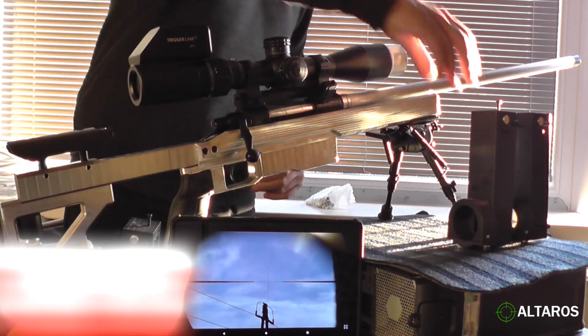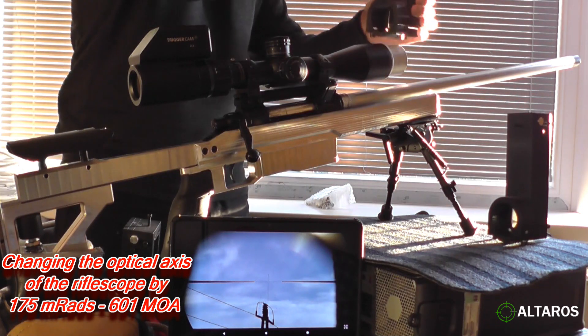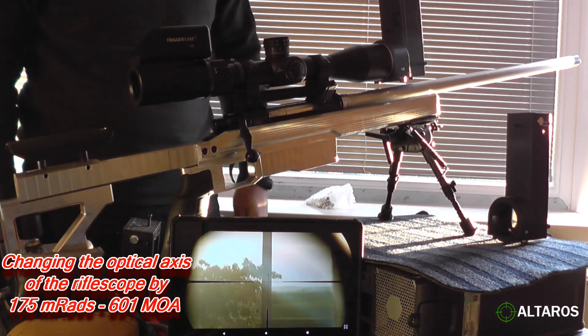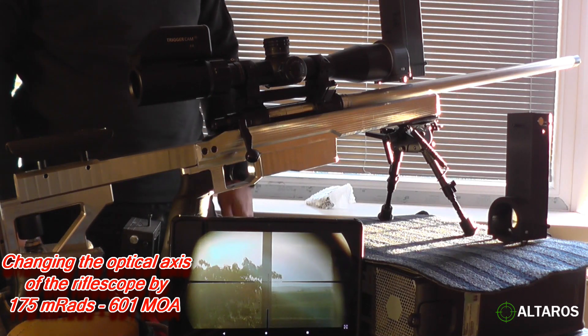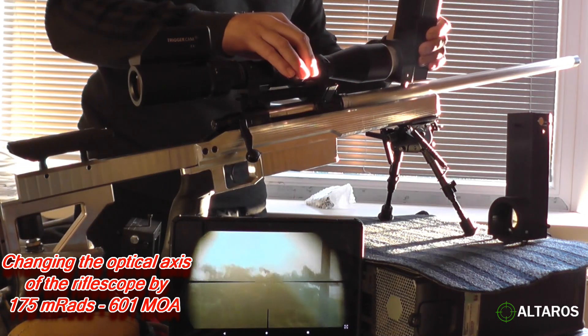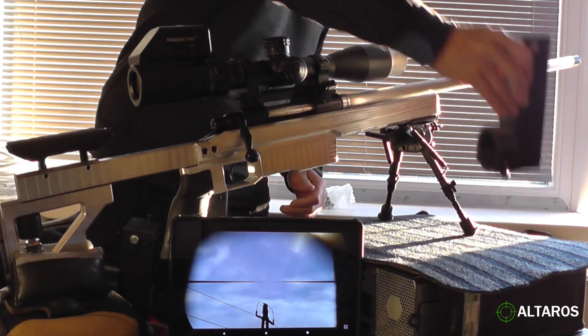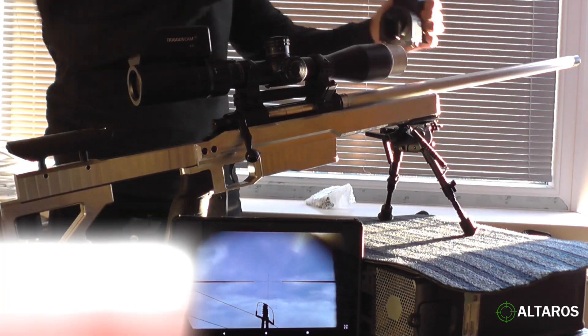Now we are using 175 MOA. And the last one, which was used on the last world records, is 230 MOA.